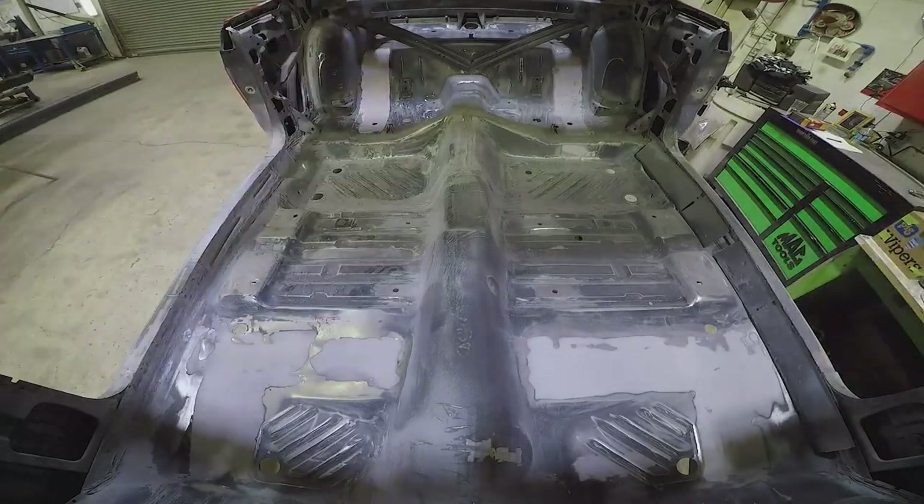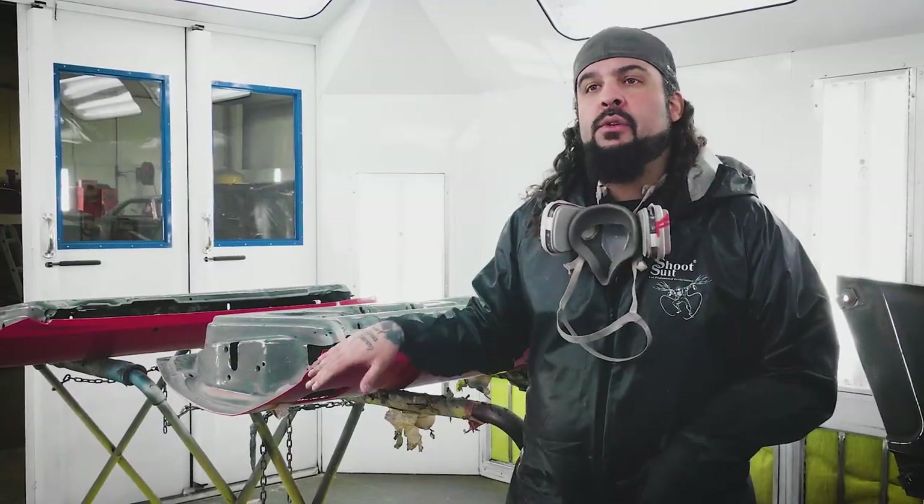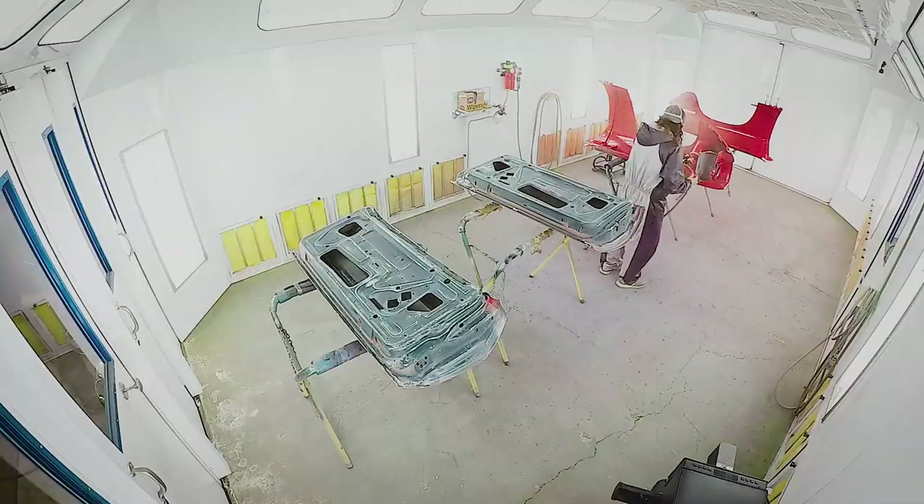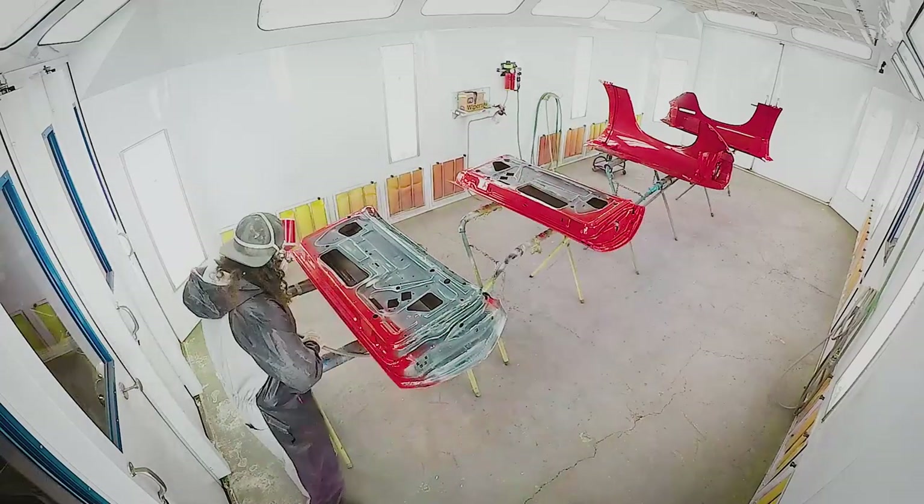We're in the booth right now with all of our fenders and doors for our 1970 Cuda that's going Rally Red. Now we're going to kick you guys out of here and get the color going on these parts.